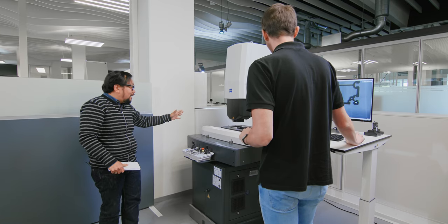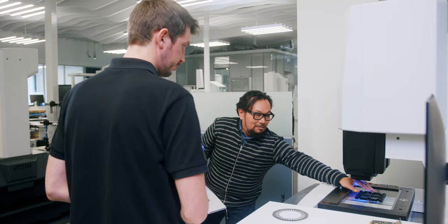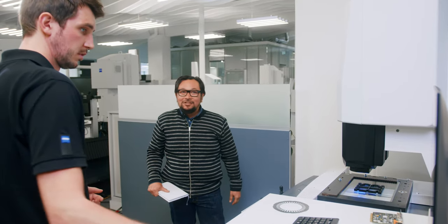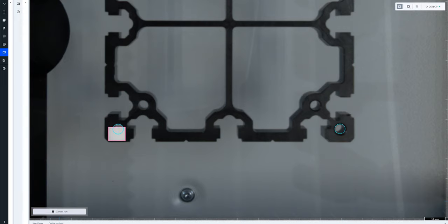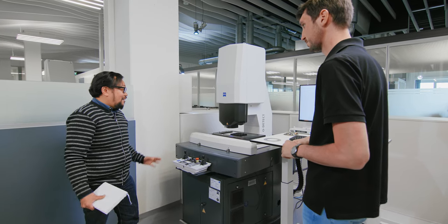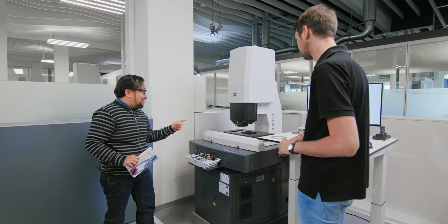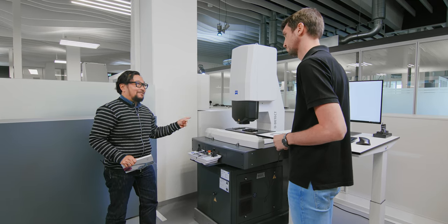Now if we want to run this again, I can put it anywhere. Just replace it — move it to some random location. Click run again. The camera acquires the overview image, recognizes the new position, and immediately starts to measure. So I came at you with easy to run a program and you countered that with easy to run and easy to program. Correct.